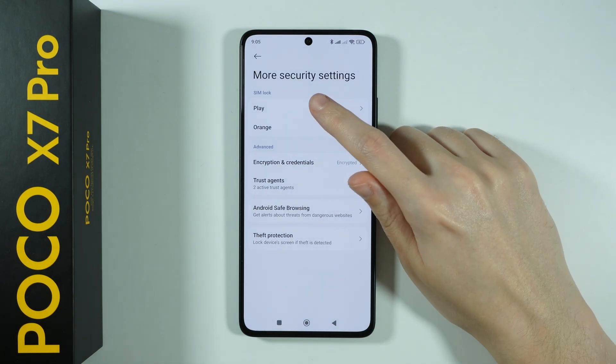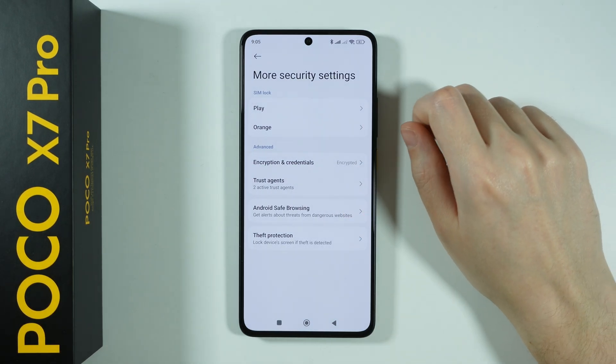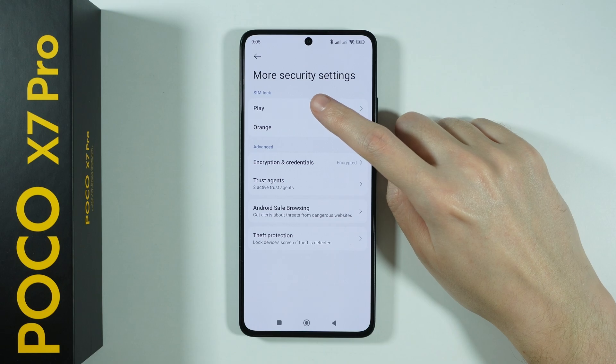And now here at the top, you need to choose your SIM card, especially if you have more than one SIM card inserted.